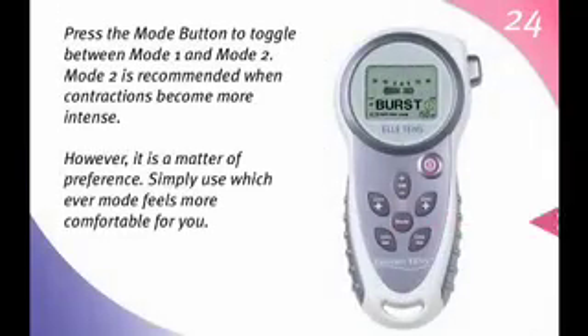Press the mode button to toggle between mode 1 and mode 2. Mode 2 is recommended when contractions become more intense. However, it is a matter of preference. Simply use whichever mode feels more comfortable for you.